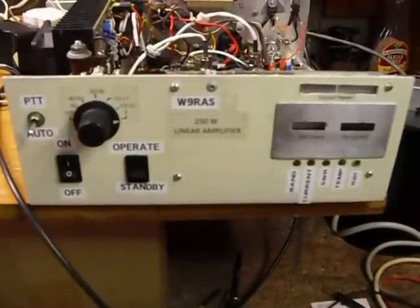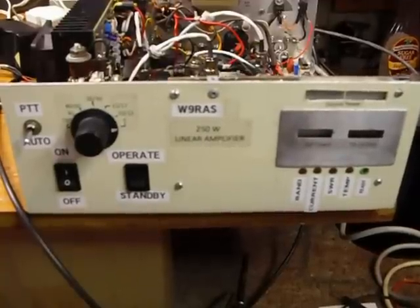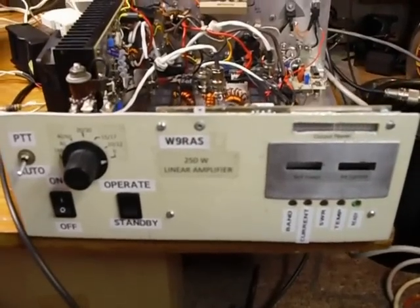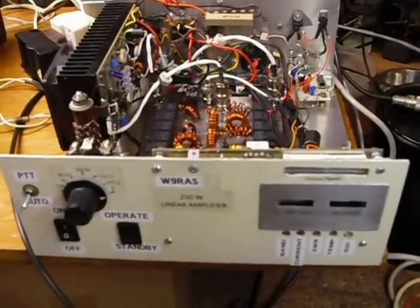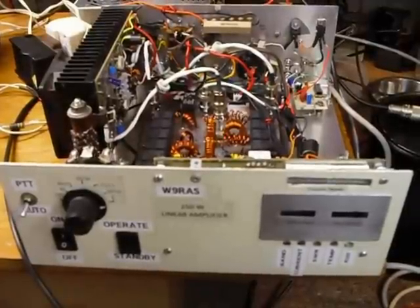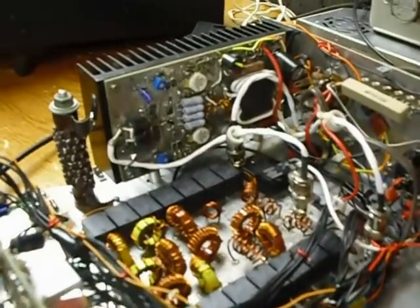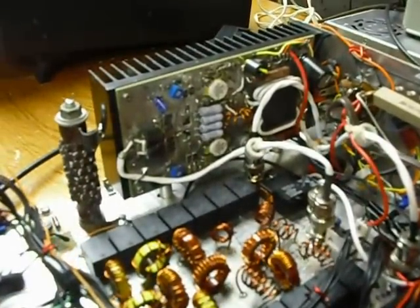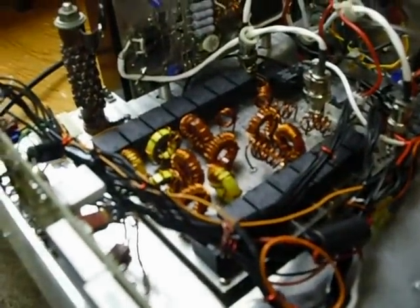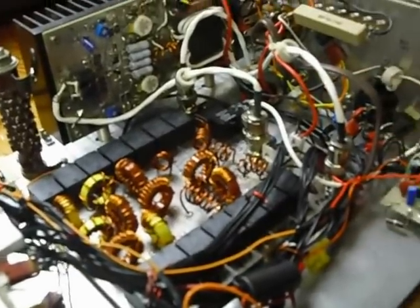This is a 250-watt linear amplifier from the 2011 ARRL handbook, on page 17.33. The title of the article is 'A New 250 Watt 160 to 6 Meters Linear Amplifier.' The output transistors are VRF-151s. They can run 300 watts, but they run through the low-pass filters and everything, so you don't get quite that much — it's rated at 250 watts. This is a huge project.